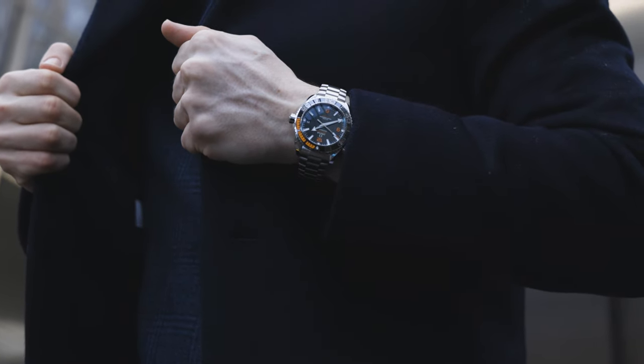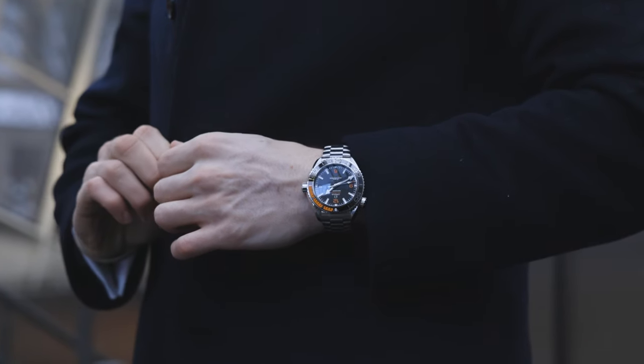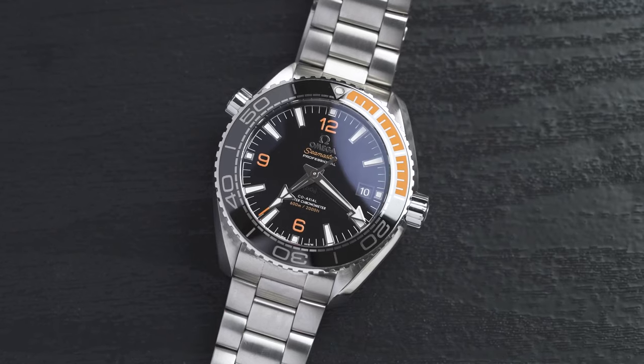Did you know that blue whales can go to depths of 500 meters? Pretty amazing, but this can go to 600 meters. Welcome back to Time on the Wrist at Chisholm Hunter. My name is Harrison and today what was on my desk was the Omega Planet Ocean 600 meters. So let's get into it.